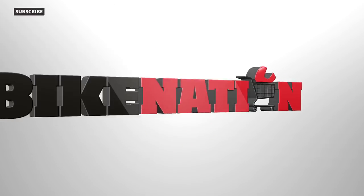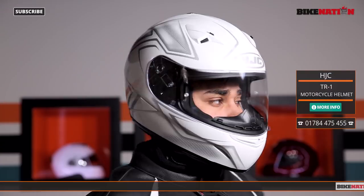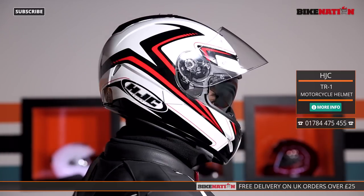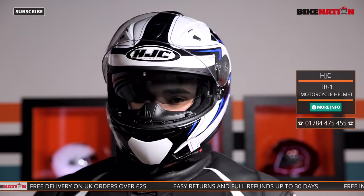Stay tuned because in the next few minutes I'm going to get to grips with one of these helmets, pull it apart, and see all the features so you don't want to miss that. To start off with, it's made from a polycarbonate shell which is extremely tough, as you'd expect from an HJC helmet, but also it's very, very light. And because it's been designed using CAD technology — that's computer design to you and me — it's very, very comfortable.